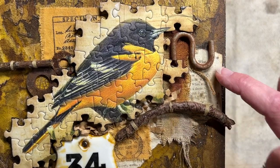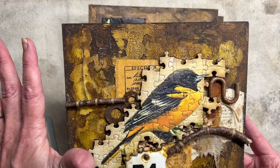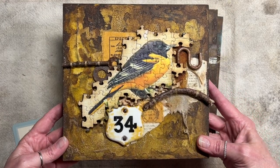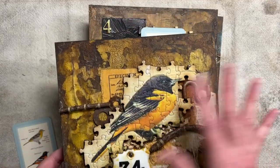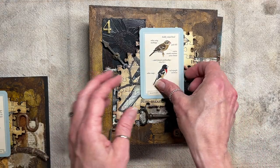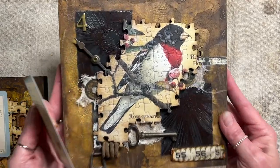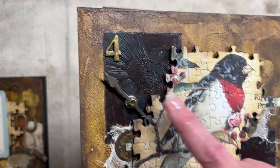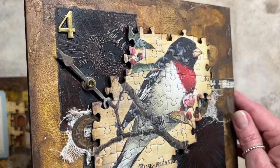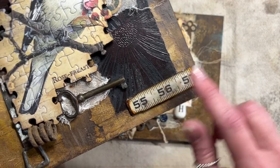All of them started with the same base where I used crackle paste and texture paste and had fun with the background, then used liquid acrylics and acrylic paints to color them all slightly different but pretty much the same. This is the Rose-Breasted Grosbeak — pretty bird. It has some stamped and embossed black — clear on black — back here in the back, flowers from Tim Holtz, more of the wooden carpenter's tape, and an old key.